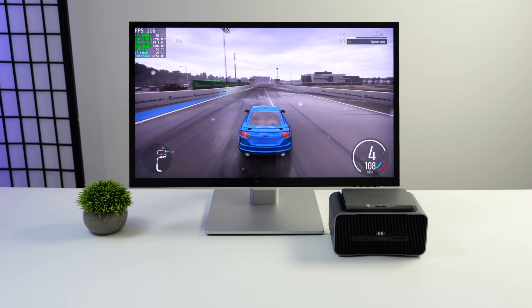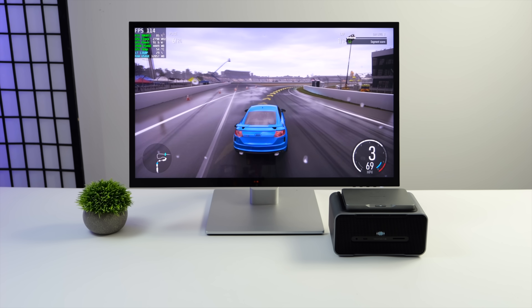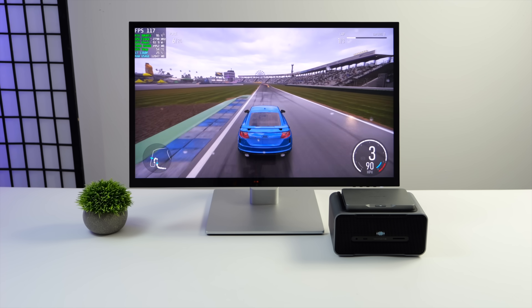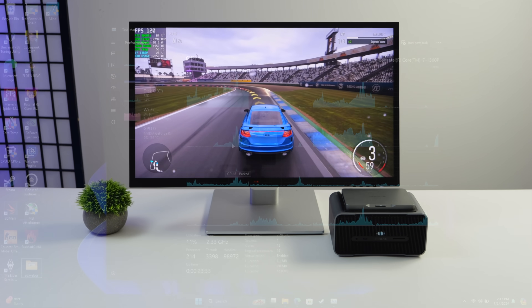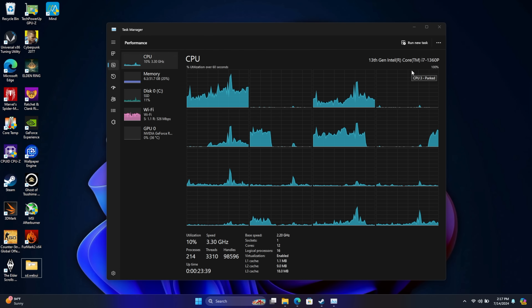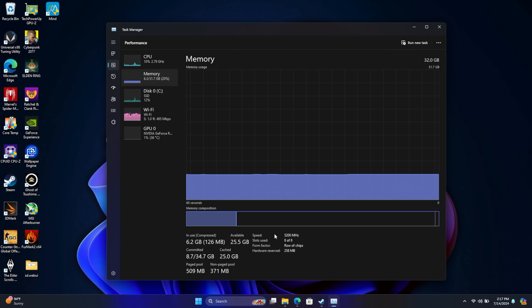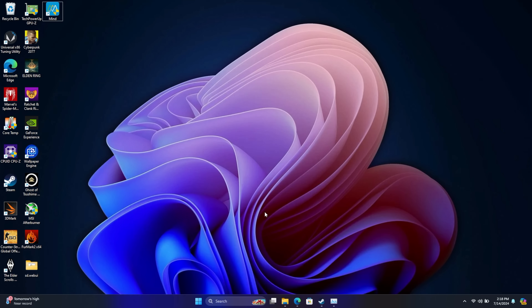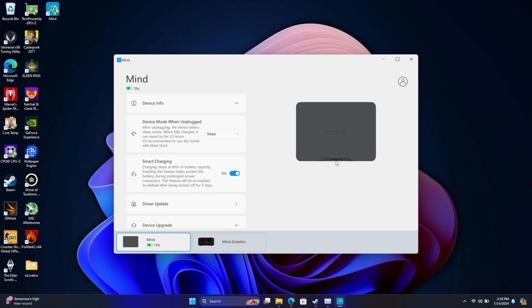I've got Afterburner installed. Right now I'm not doing any overclocking, but we can raise the power limit, change the fan speed, and overclock memory and core clock on this unit if you really wanted to. Once we have the Mine Graphics Dock connected, we've still got that i7-1360P with 32GB of DDR5 at 5200, but instead of using the built-in Intel Graphics we've now got the NVIDIA GeForce RTX 4060 Ti with 8GB of GDDR6 VRAM. And ever since my initial review of the Mine, they've kept up to date — they've got the new Mine software, which is really great for a little mini PC like this.